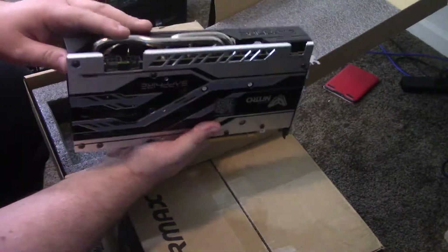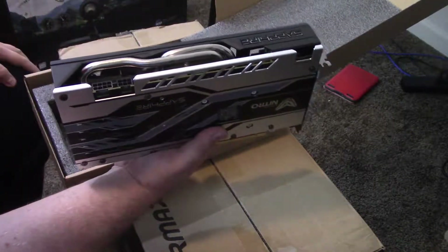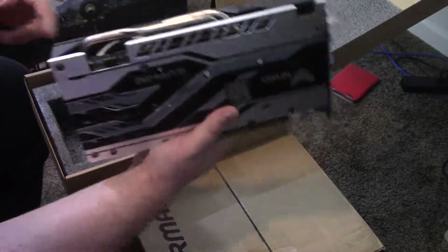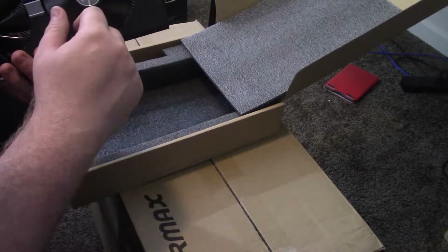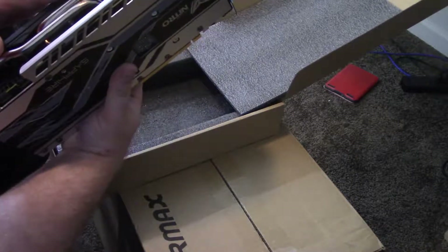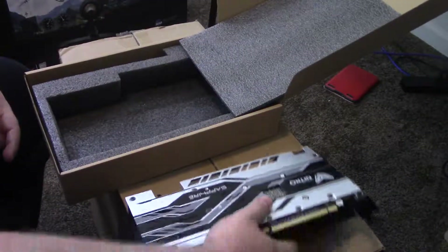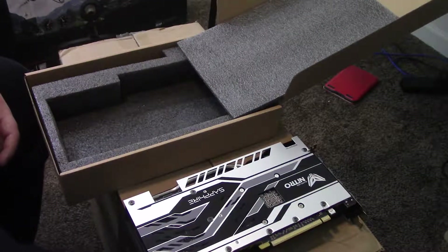This card is not super long. By comparison to my Vega — my Vega is probably about roughly out to here or so. So this should definitely be quieter, cooler, everything like that. So real quick, we're going to go ahead and slap this on the test bench, take a look at it, and mess with it a little.